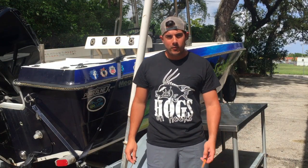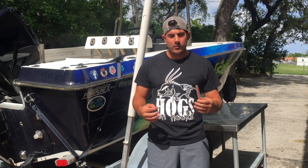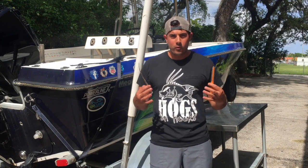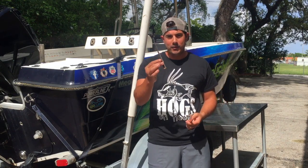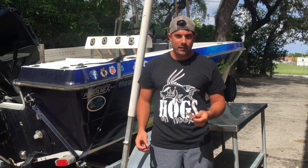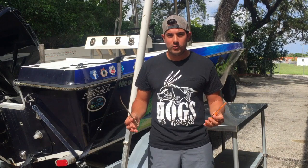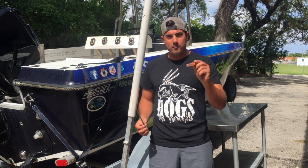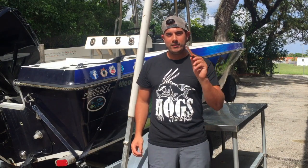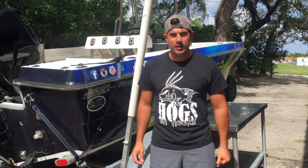Alright guys, that pretty much wraps it up for our video today. When we heard about the company, we wanted to make a real world video on what would work better — would it be the antenna we always use, or their tool? We put it to the test and the results were pretty impressive. For more information, visit deveincompany.com — the link will be down below. And make sure you guys subscribe to our YouTube channel.